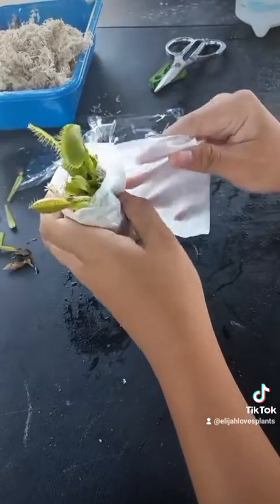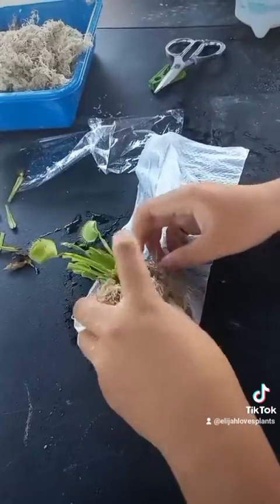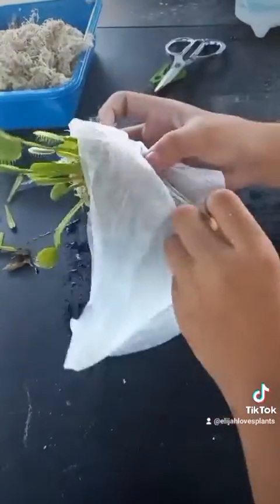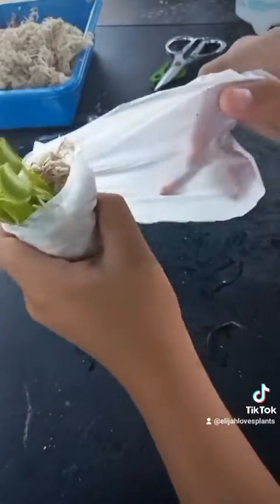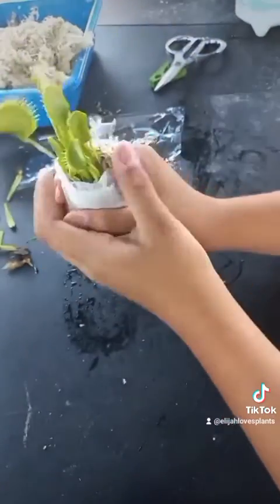Roll it up tight — just like wrapping a newborn baby. After that, put it in your zip-lock bag or a normal plastic bag.